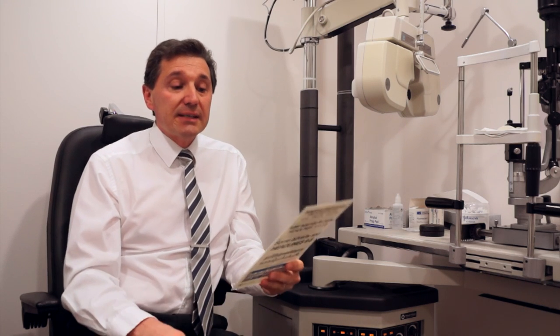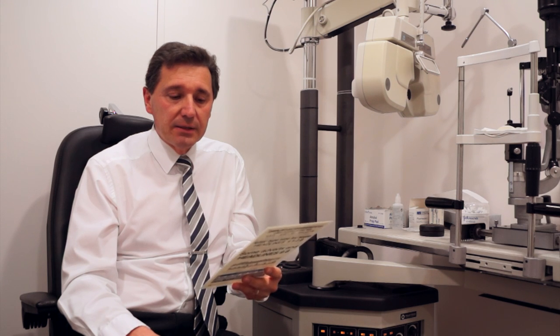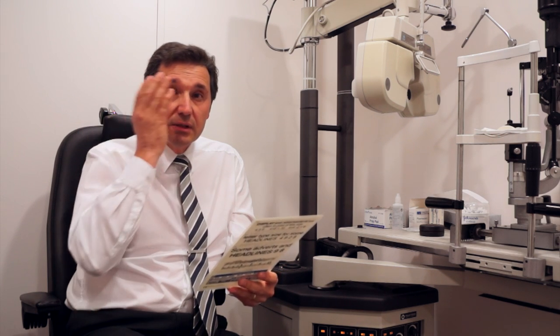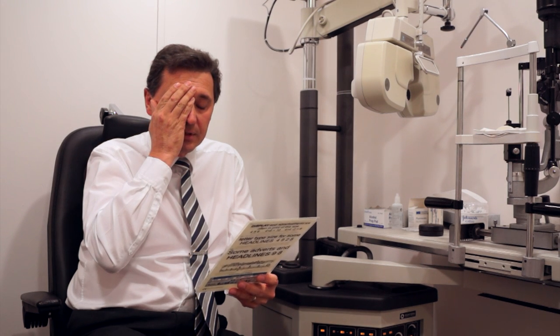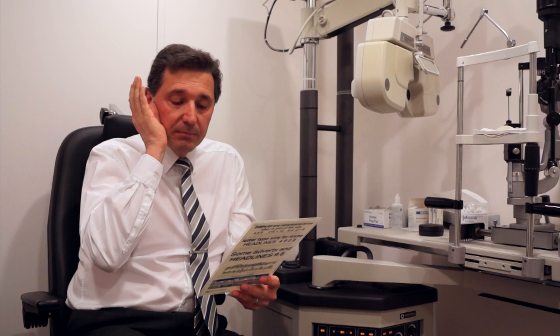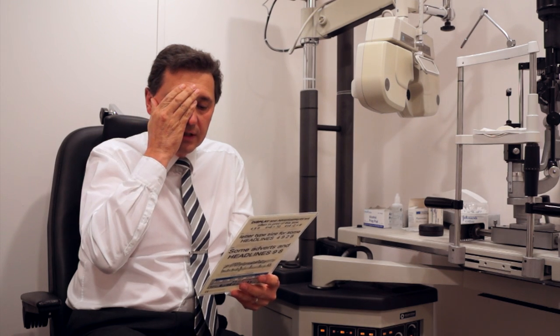The same thing can happen for near. You can be looking at something up close and finding it slightly tricky. All you do is close the good eye — the distance eye — and you'll suddenly find the near vision is absolutely perfect. Open both eyes and it's slightly less good; close the distance eye and it's improved again. This exercise has shown the brain that you see better with the reading eye for near, and specifically when you don't use the distance eye, it's even better.